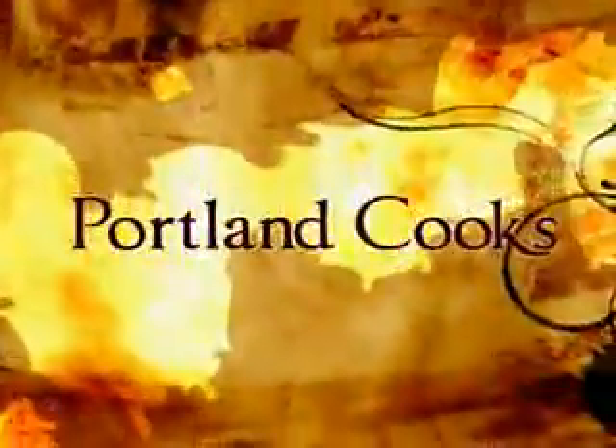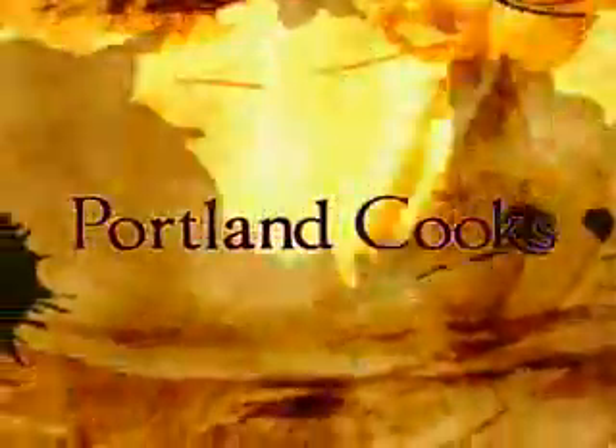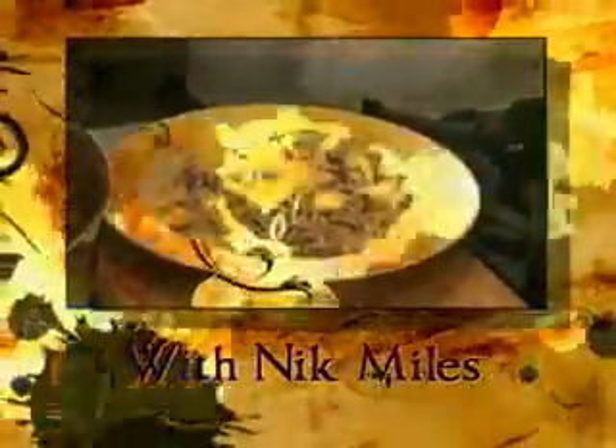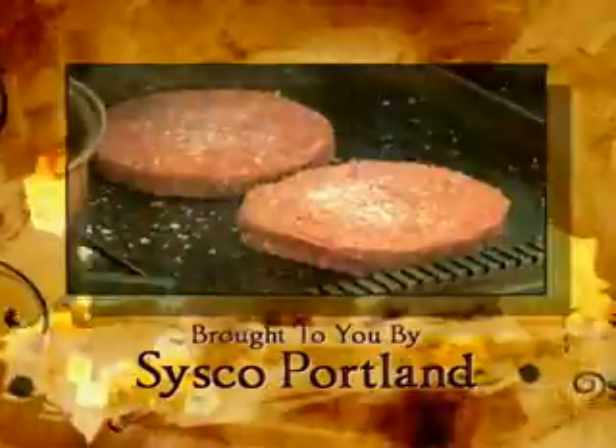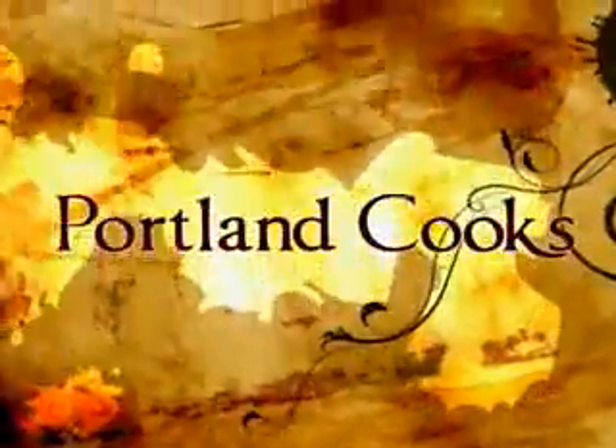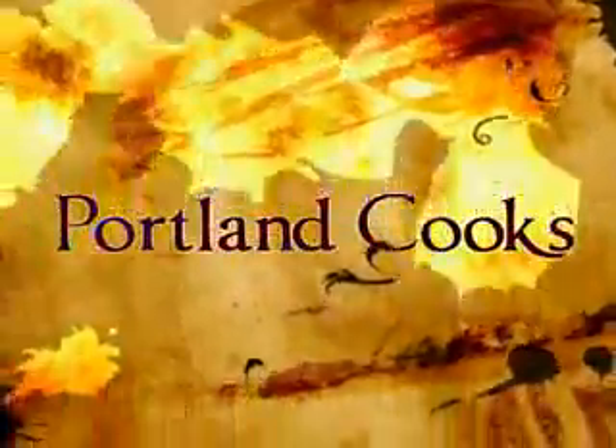I've got my apron ready, which means when I put it on, it must be time to sizzle. Welcome to this week's Paul and Cook's.